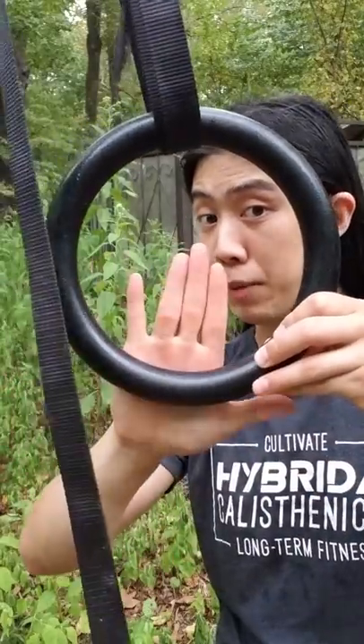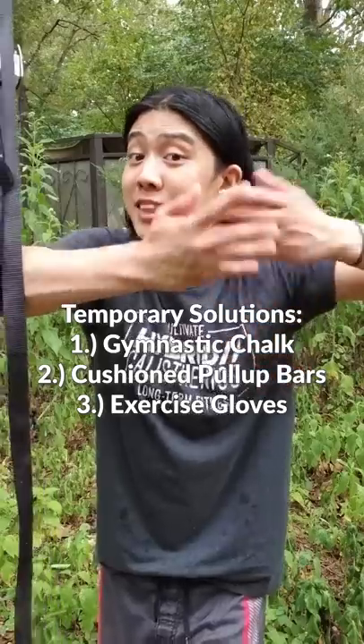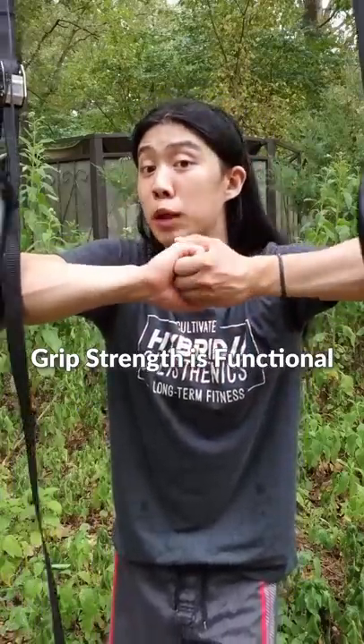Just to repeat really quick: don't wrap the palm, wrap the fingers. Things like chalk, cushions, and gloves are useful — I sell these things — but a better long-term investment is to build up your grip strength.